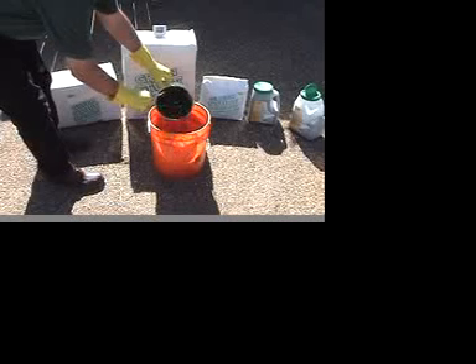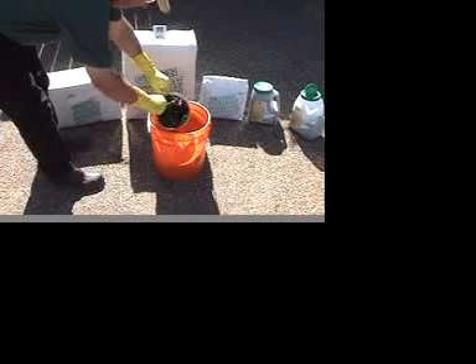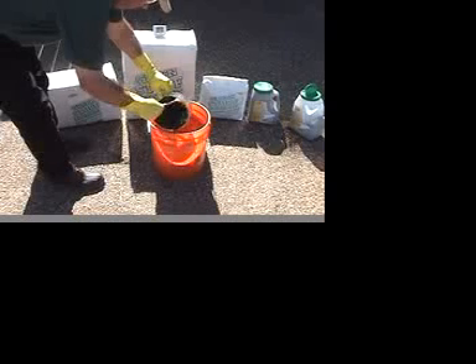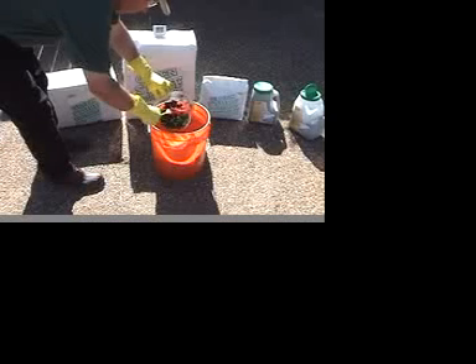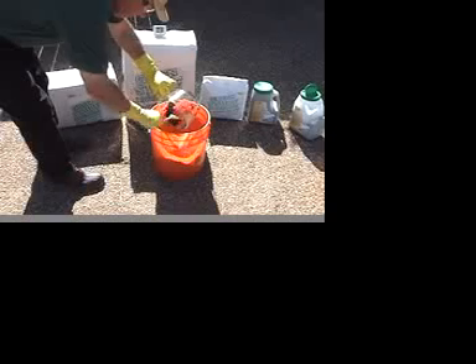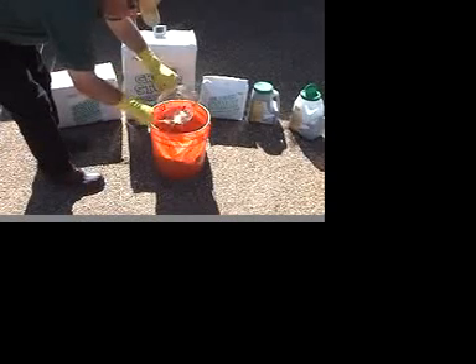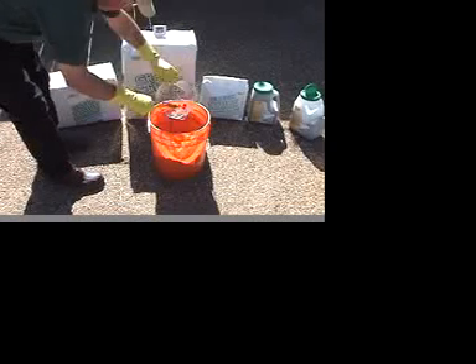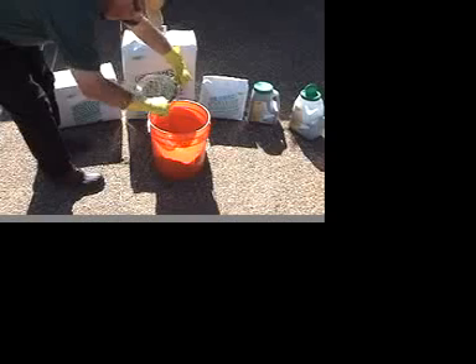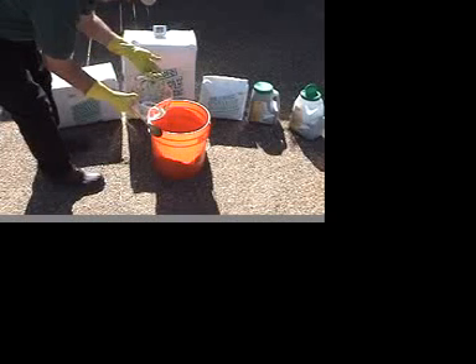As always with hazardous materials, they need to be disposed of by proper means. And we are done.